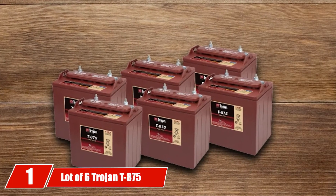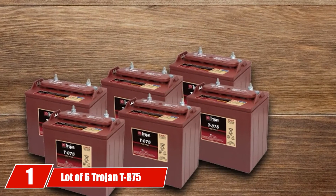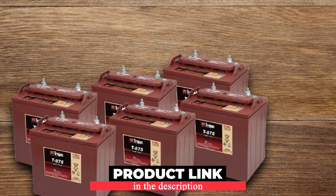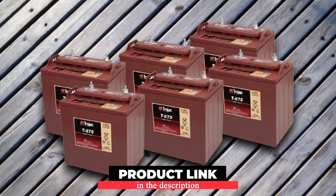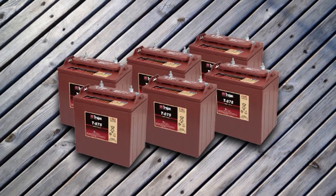At the first position of our list, we have a lot of six Trojan T875 8V golf cart batteries. The Trojan T875 is their flagship line product. It is the premium category 8-volt battery that can meet any kind of challenge.